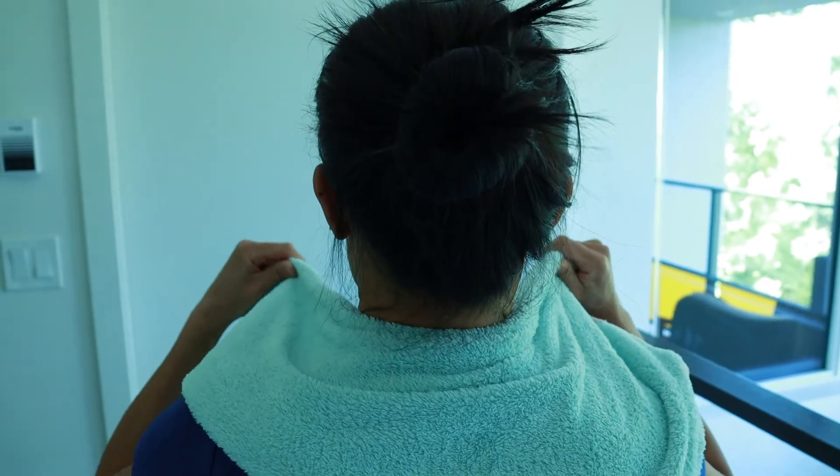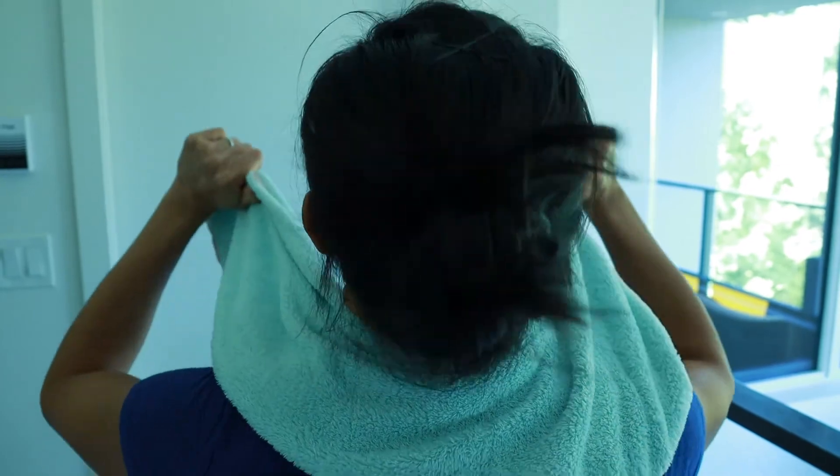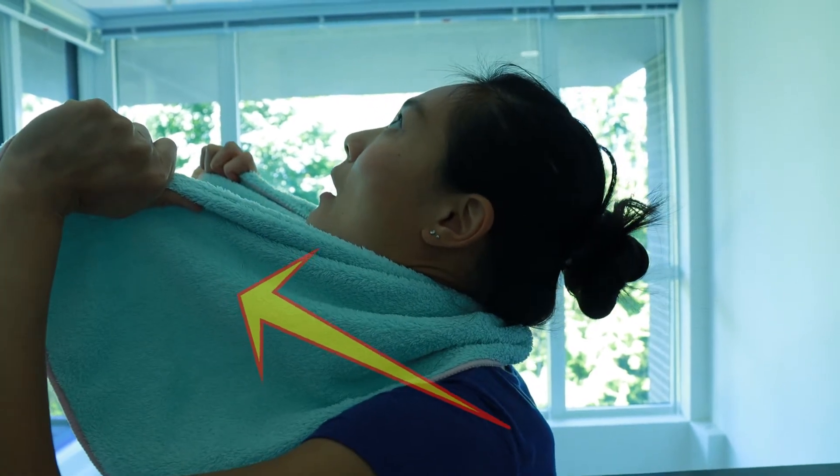To help with neck extension, place a towel around your neck, then pull forward and up toward your eyes as you gently tilt your head up. Find the spot that has least pain with more movement and repeat ten times, three sets.